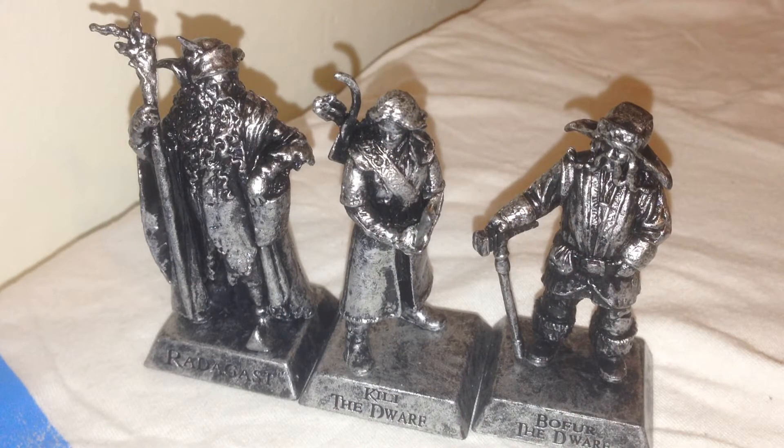Be sure and let me know who your favorite is in the comments below. I think for grandness sake, Radagast would definitely have to be my favorite for the figures here. And I'd say from the movie, Kili was probably my favorite. So if you enjoyed that, don't forget to thumbs up and subscribe, and I will see you all next time. Later guys!